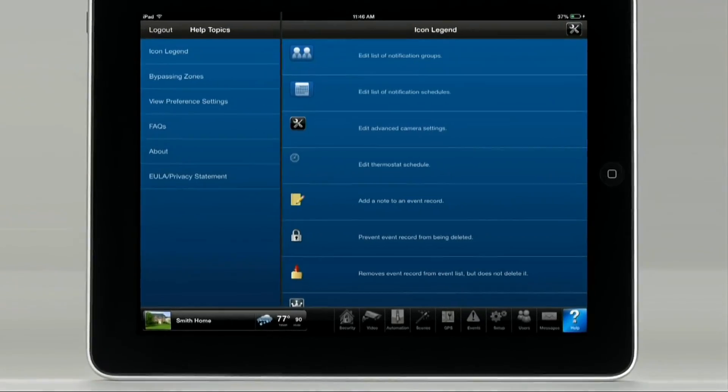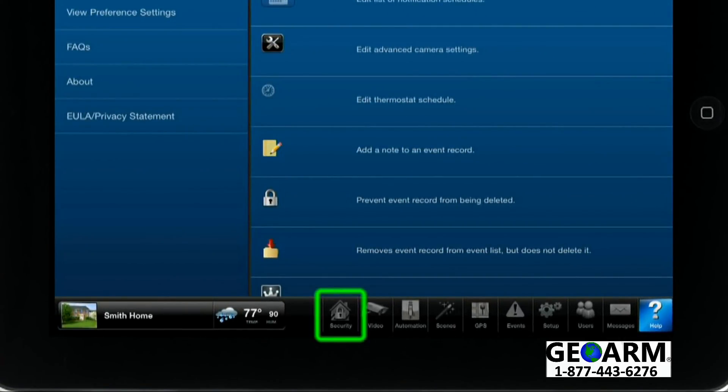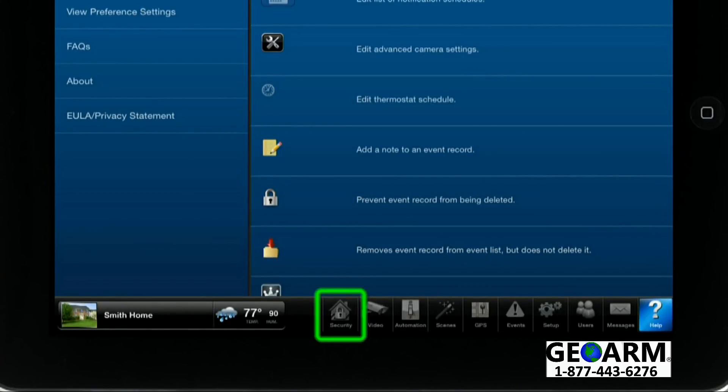Please tap on the security icon to see the status of your alarm system, arm or disarm the system, or use the virtual keypad. For this example, we will arm away the security system.